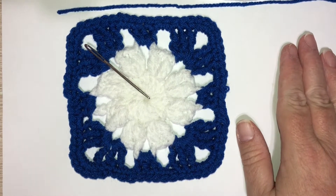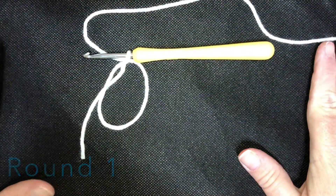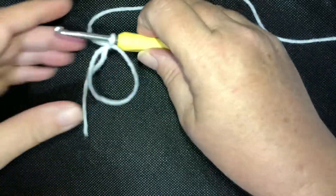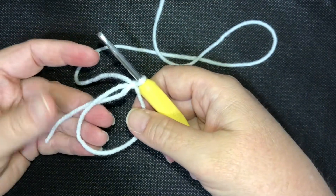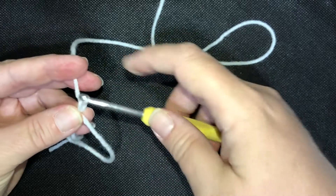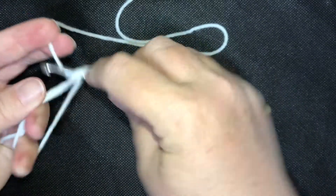Go ahead and pause the video to get your supplies together. I changed out my mat to something black so you could see the white yarn better. We start off with a magic circle, and in our first round we're going to put 24 double crochets in the magic circle, so it needs to be fairly large. I like to chain two to give me some height and then start with my double crochets.